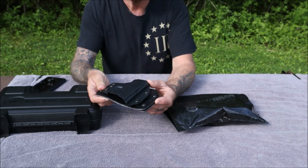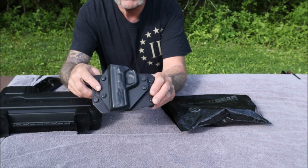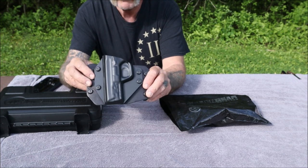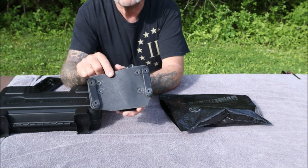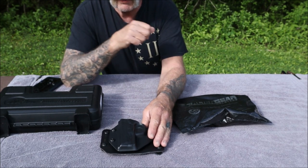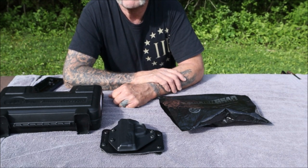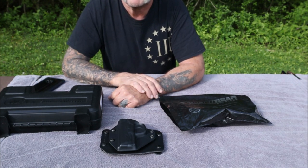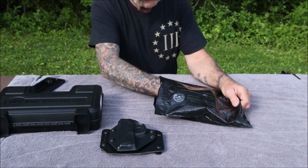This is the Cloak Slide holster, outside the waistband. This is a hybrid holster — it's part Kydex and it's got leather on the back towards your body. This one was purchased for my Smith & Wesson M&P 2.0s, both the 9 millimeter and the 40 caliber compacts. Today I have the 40 caliber compact and I'll show you inside the holster in a minute.